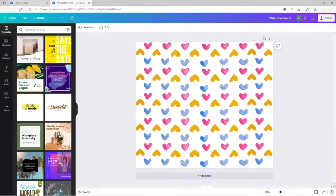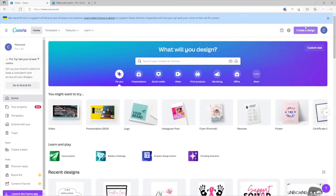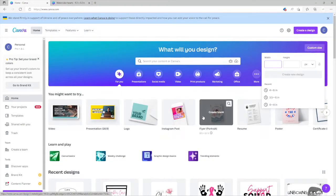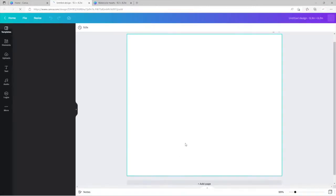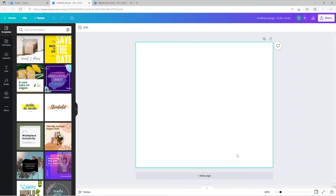Let's go back to the beginning and start with a custom size. If you're doing this for the first time, measure your tumbler and make sure that's the size you want. Change the units to inches — I'm going to do 9.3 by 8.2 — then click 'Create New Design.' It'll pull it up and there you have it. This is pretty much how it's going to size and cut it when you're ready to print it on your sublimation machine printer.